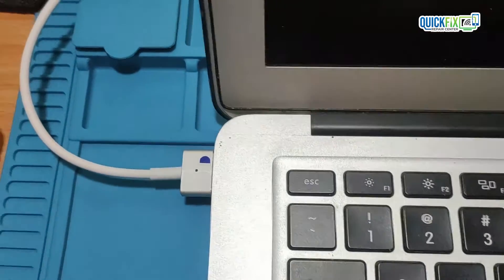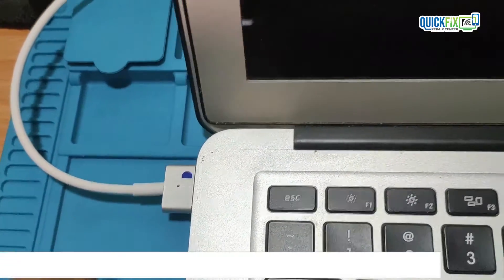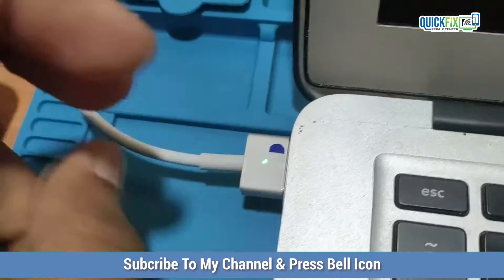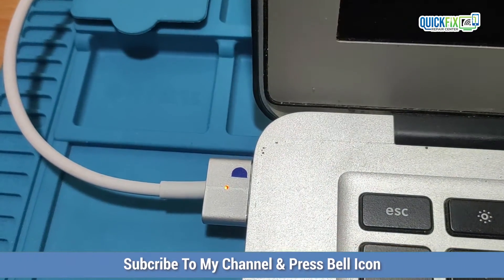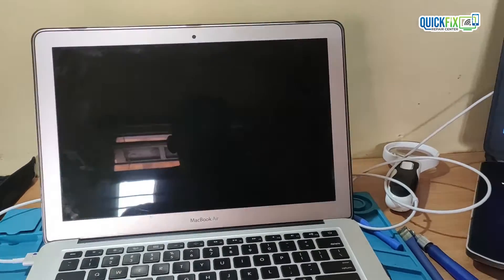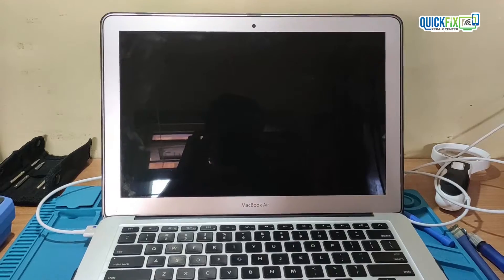When I plug in the MagSafe adapter, a green light appears on the charger and then it turns to orange. After pressing the power button, nothing appears on screen. So let's disassemble the MacBook and then we will check voltages.